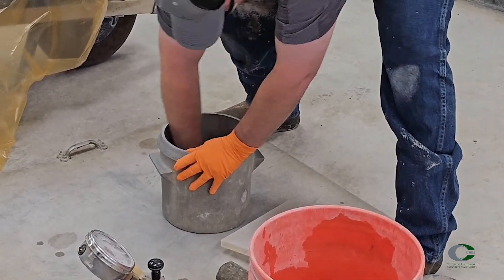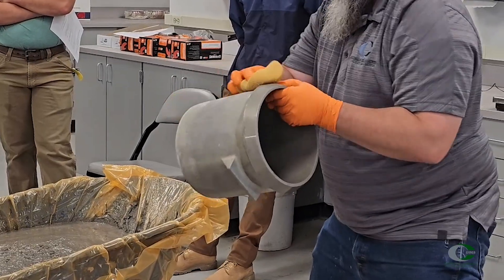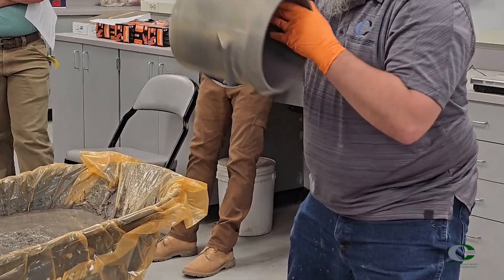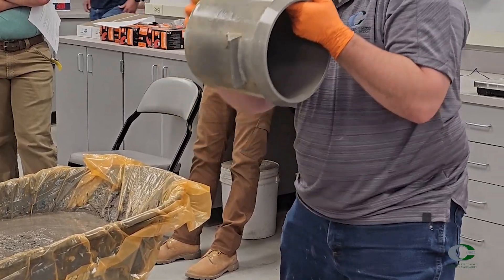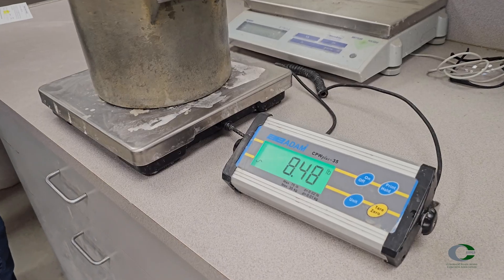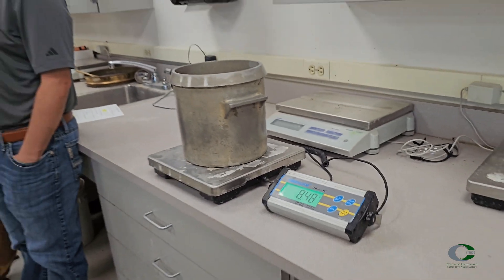Dampen the measure, also called a pot. The standard states the interior, though we suggest dampening both the interior and exterior of the pot. Weigh your pot. The scale should be set on a flat, level, firm surface. The tailgate of your truck is not a firm surface.